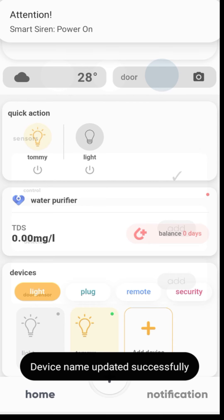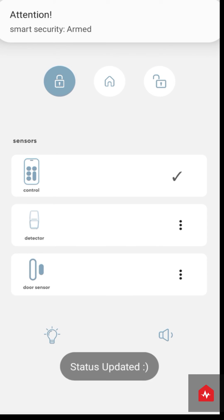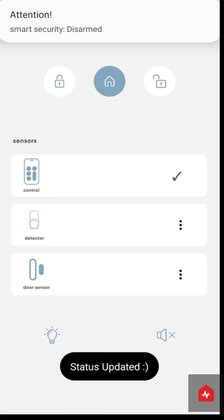Access Smart Security from the Devices section on the home screen of the ZunPulse app. You can choose from various settings of your security device: Arm, Homearm, and Disarm. The controller is provided to use these security settings even without the ZunPulse app.